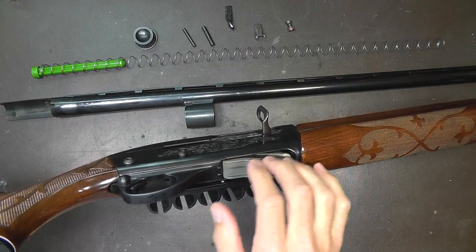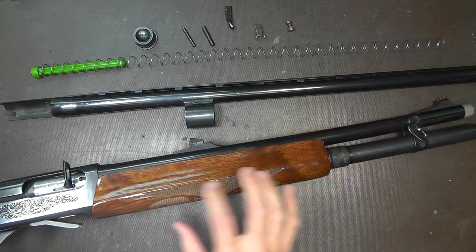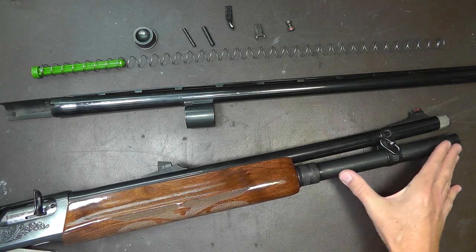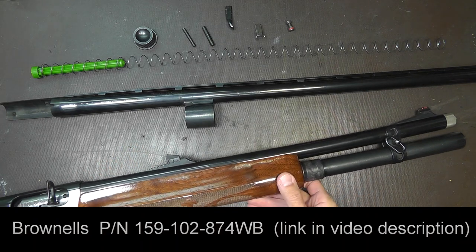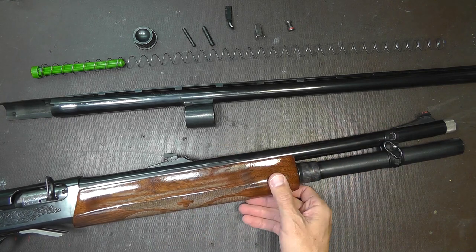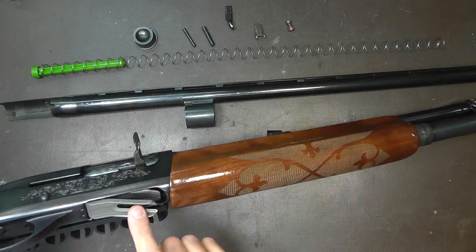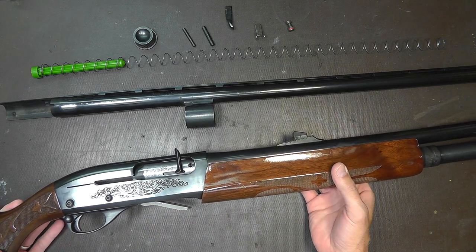Aside from the loading gate and the oversized charging handle, if you really want to be competitive in three-gun, you're going to need to put an extension tube on your shotgun. A typical shotgun holds four in the tube and one in the chamber — five rounds total. I've got an extension tube that gives me an additional four rounds, so I can put eight in the tube and one in the chamber — that gives me nine. This puts me in the tactical or limited division. So to sum up: extension tube, oversized charging handle, and the loading gate — with these three things you can get your 1100 up to speed and be competitive.